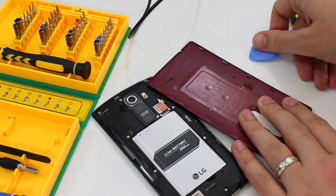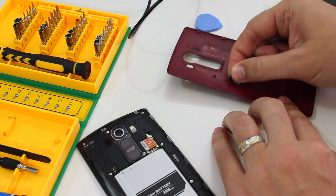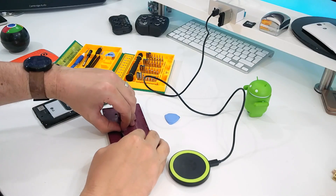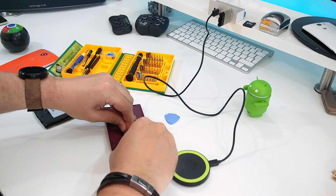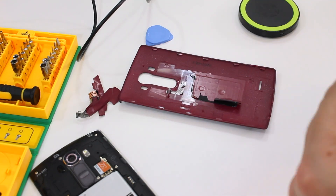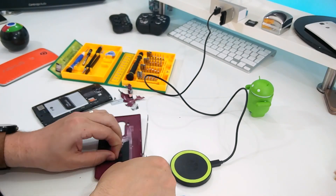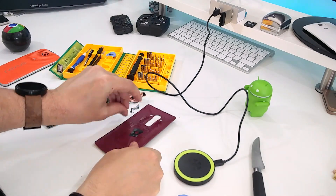The first thing you have to do is use the pick tool to pull up the gold contact point. Try if you can to remove the NFC sticker in one go. Sadly, I failed, completely ripping it to pieces, eventually resorting to using a knife to get rid of the coil. All that matters is that you get the entire thing off, leaving you with a clean plastic surface, albeit one probably with a few scratches in it.